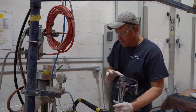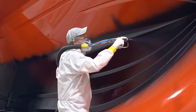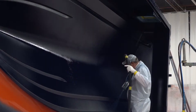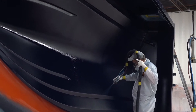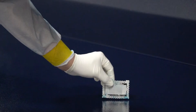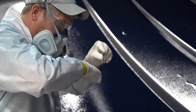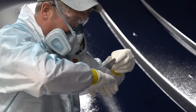Once the hull is prepped, we begin by applying the gel coat to the mold surface. The hull is built from the outside in, so the first layer into the mold is the exterior finish. One side of the mold is sprayed completely and then the mold is rotated to allow for spraying of the opposite side. A special gauge is used to measure the thickness of the gel coat to confirm uniform application and ensure there is enough material applied without being too thick.